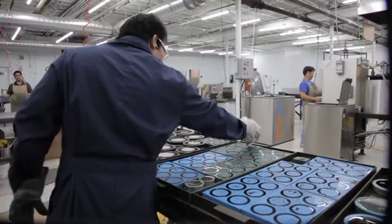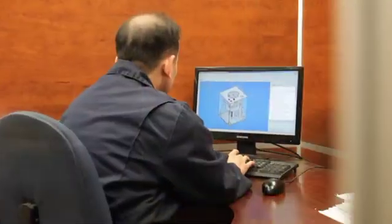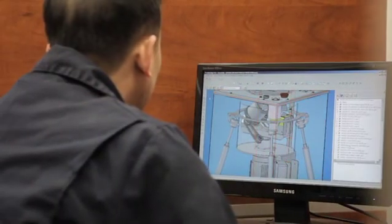The Vortex Mixer was designed from a polyurethane processor's point of view. Our design and engineering team spent several years developing and testing the Vortex Mixer, even to the development of a fully functional scaled prototype.